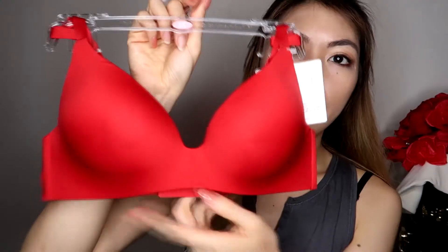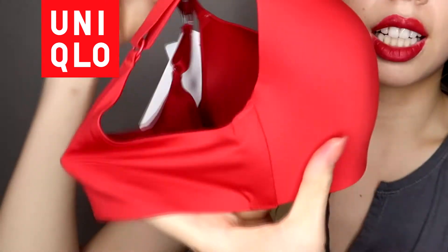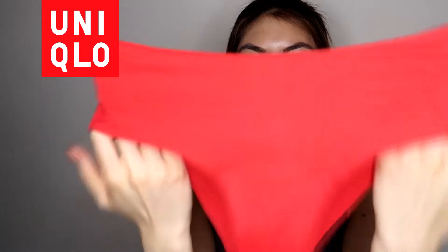For this project, what we need is actually the underwear. I have this red one here — I bought it from Uniqlo. I like this bra because they're seamless, so I really like this one and I'm going to use it. I have the set, also seamless underwear.